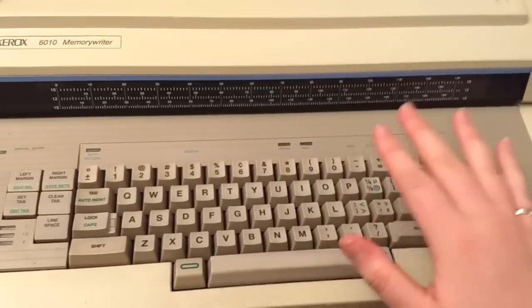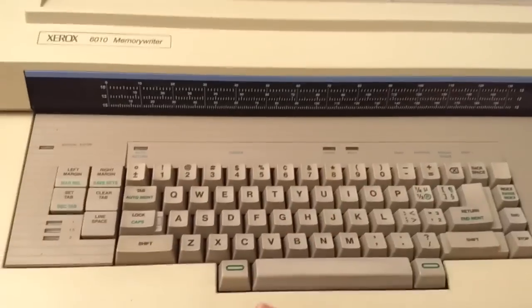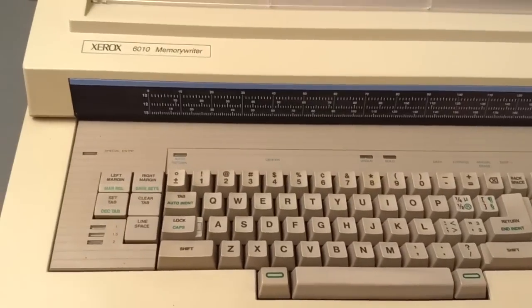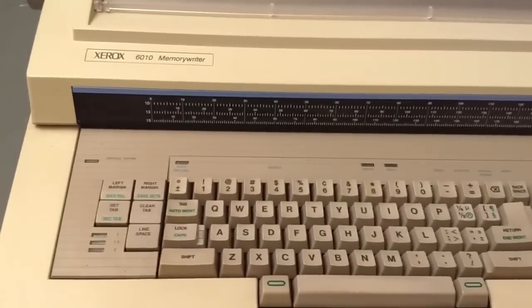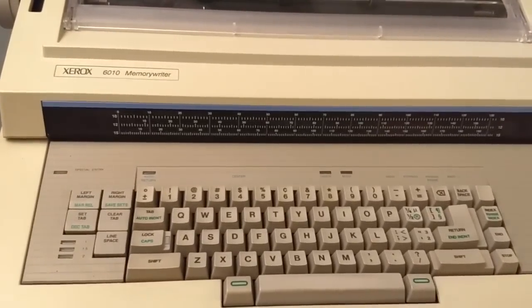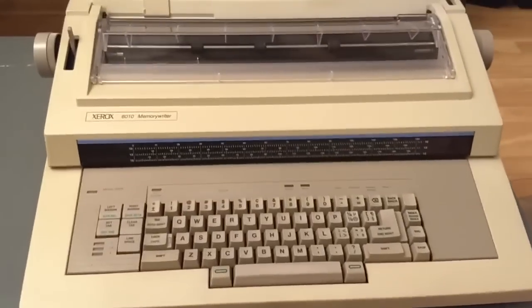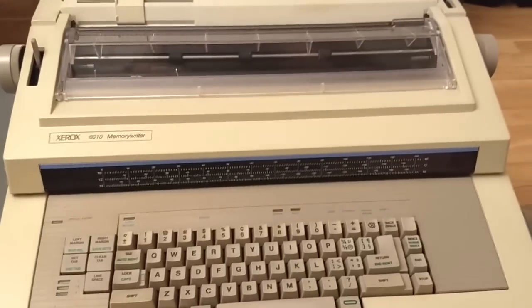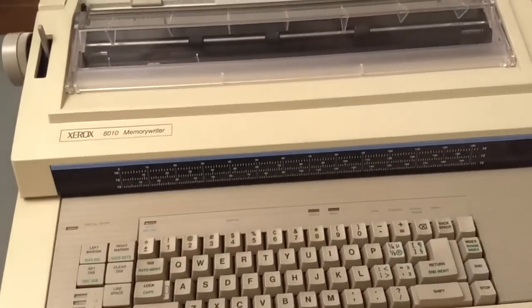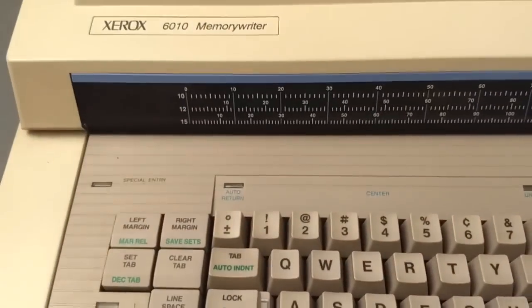I have not been able to find a manual for this thing, or any memory writer. I looked for manuals on any Xerox Memory Writer to gain some insight on its features, and there's just none online. The closest thing I can find is someone selling a manual for a Xerox 6020 Memory Writer on eBay. If anybody has either a manual or personal knowledge of the features of the Xerox 6010 Memory Writer, please let me know. I would like to know if there is a way to change the characters per inch without changing the daisy wheel.